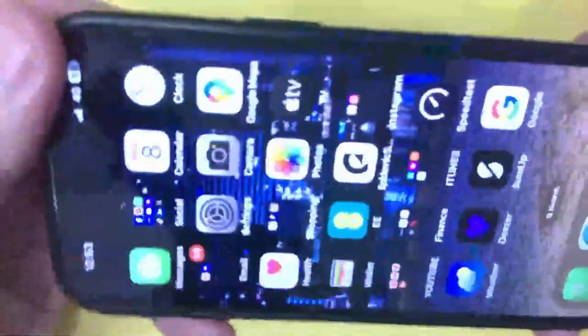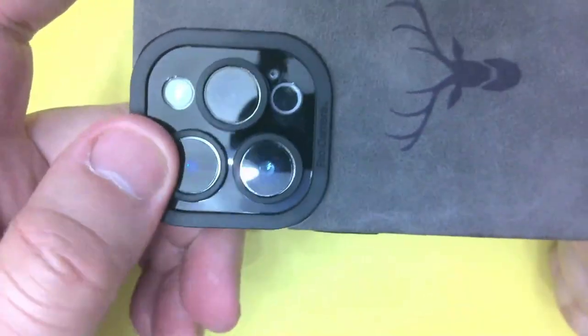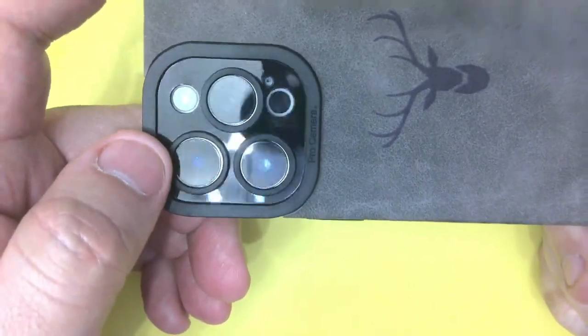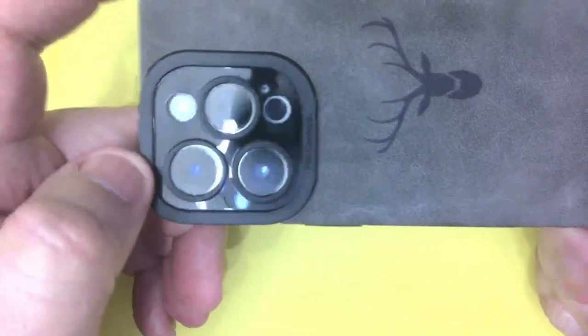As you can now see, now it's fitted on the phone there's no flimsiness in there at all — fits perfectly well. Over the camera, there is a little bit of silver showing there but it definitely is not restricting the camera in any way. That's the torch or flash, and that must be a different lens.